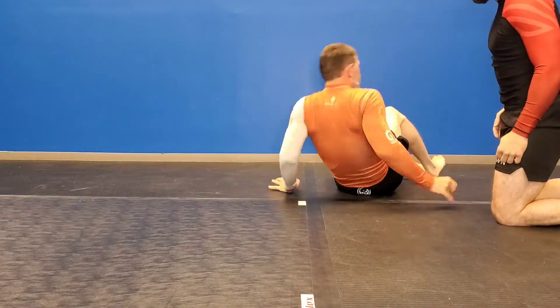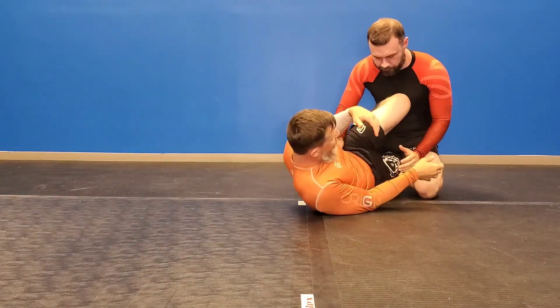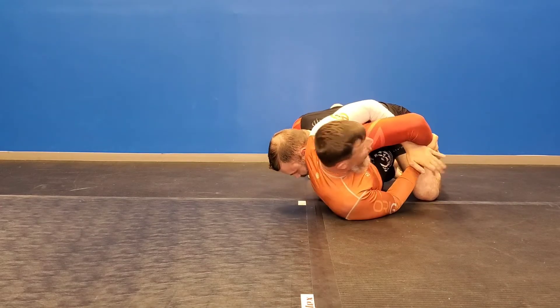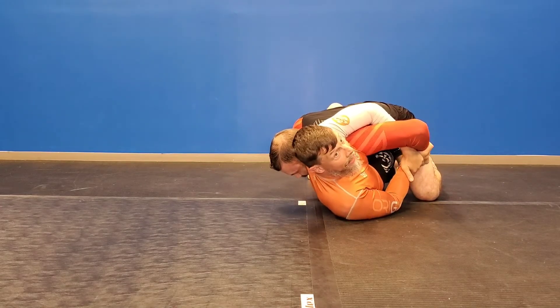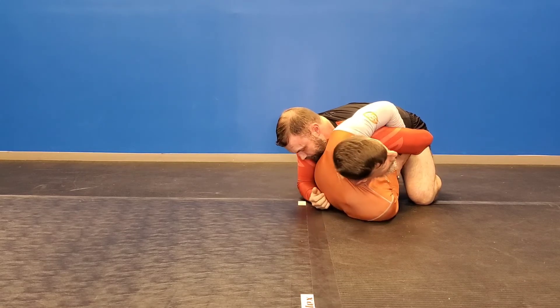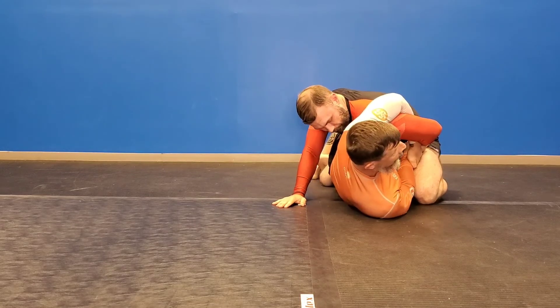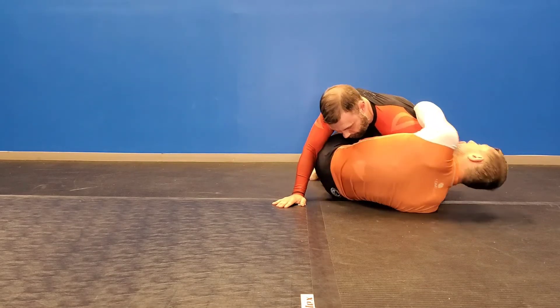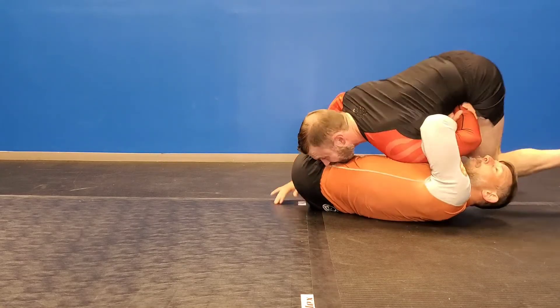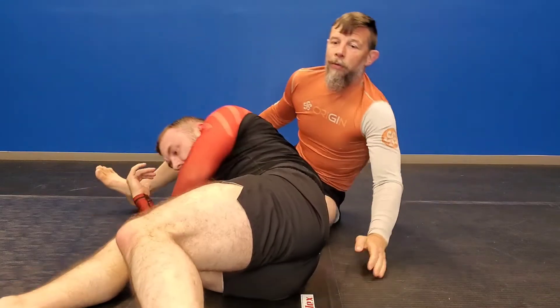You can also do this if you attack the Kimura first. I get here, he drives, he gives me that Kimura. A lot of times guys will tuck their hand in for you — they're putting their hand in their pocket for you, so I keep this connection. I'm curling in and underneath him, then I let my half guard go and dump right over to here. I can either take the back, turn it into a Kimura, do a leg scissor — lots of different toys to play with.